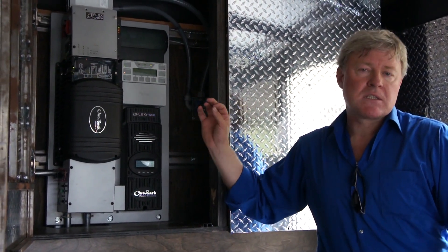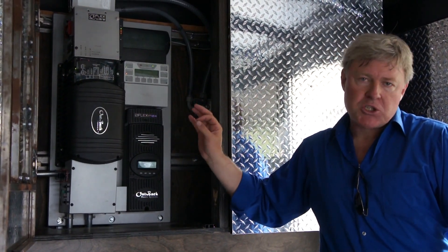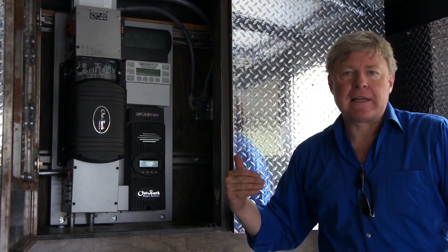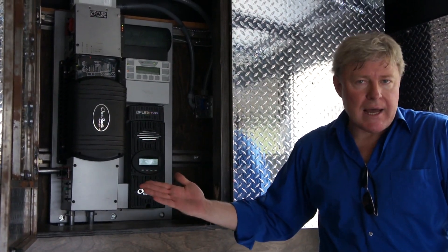This unit can also tie into the grid. That means once you're stationary, you plug this trailer into your service panel and the system will take care of a good portion of your electric needs over the year. So it will pay for itself over time.